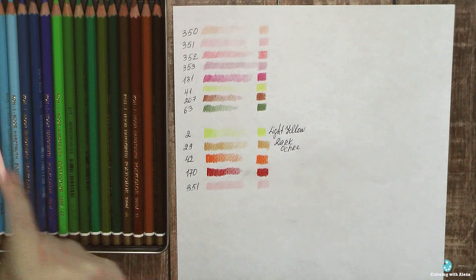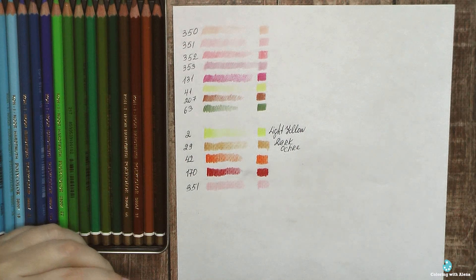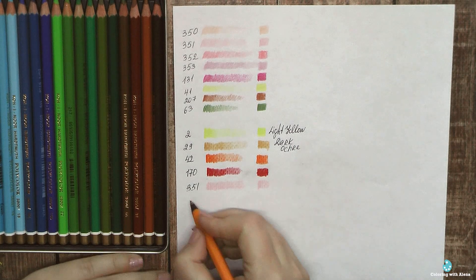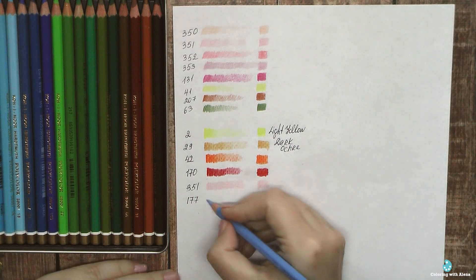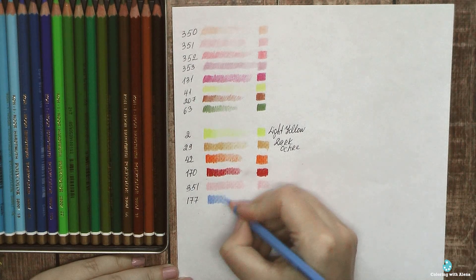On my swatches I indicated color codes and, where available, color names. I really hope that Koh-i-noor will produce all future sets with color names and that they will also extend the color range.